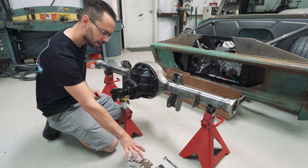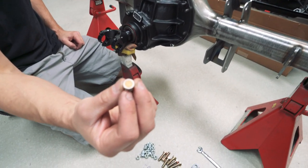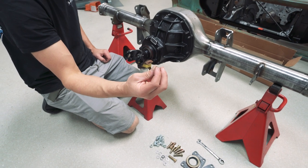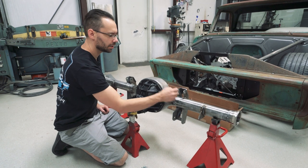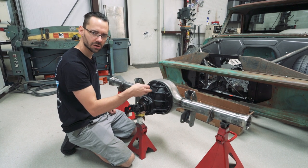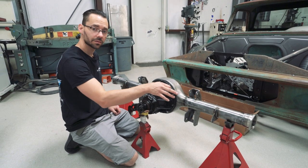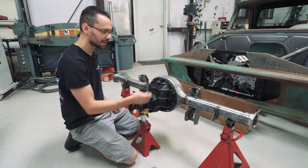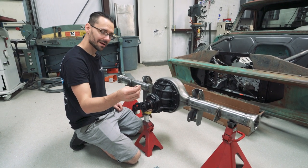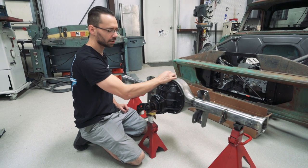There's a couple things we need to do. This little part is a stone breather - it's got some brass in the middle and this end has eighth-inch pipe threads. What it does is act as a vent we need to install in the axle housing to allow it to breathe so it doesn't build up too much pressure. Once the gears get moving and start building heat, the air inside wants to expand. Without somewhere to vent, it could blow oil out of your seals, the front seal, or even the gasket. We don't want that.